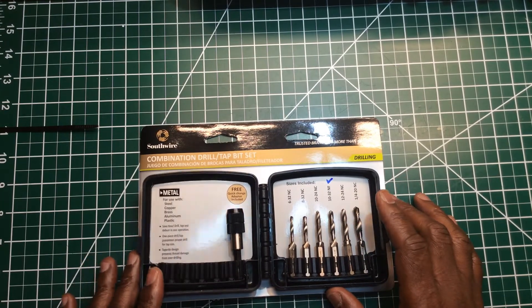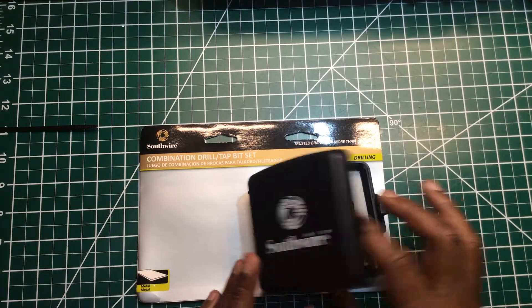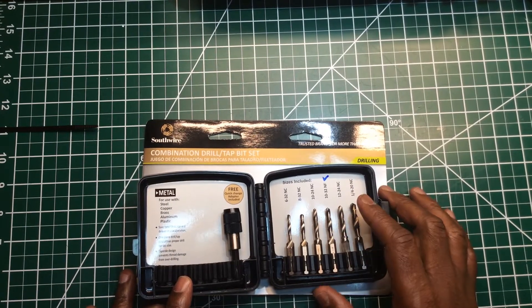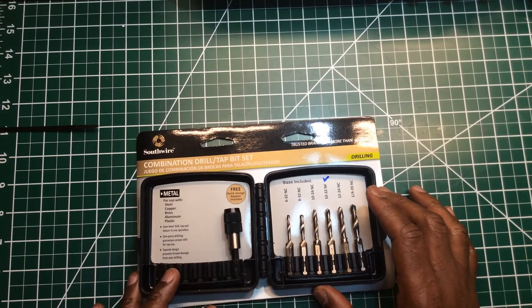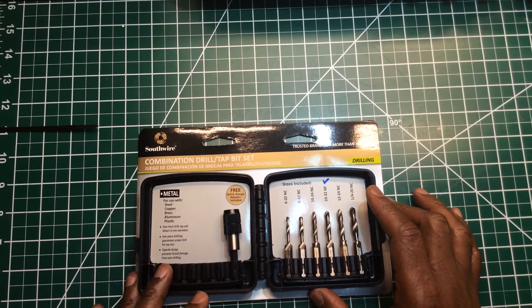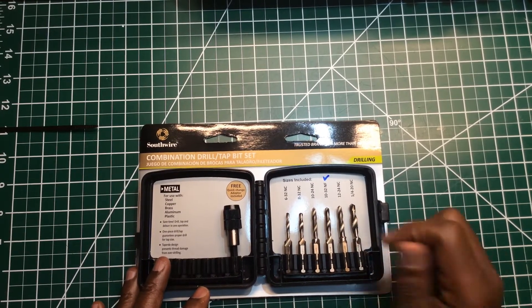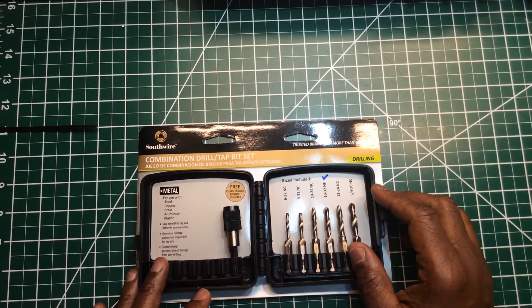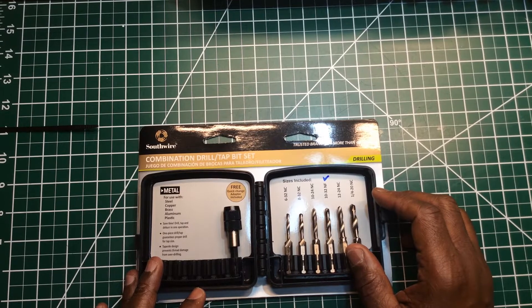This is a rebranded set of taps. I'm sure whoever bought the case bought the taps too and just stuck their name on it. That's just the way things are going — everybody's rebranding tools, finding one manufacturer and stamping their name on it. What used to be a Klein or Greenlee tool is no longer truly their tool; it just has their name on it.